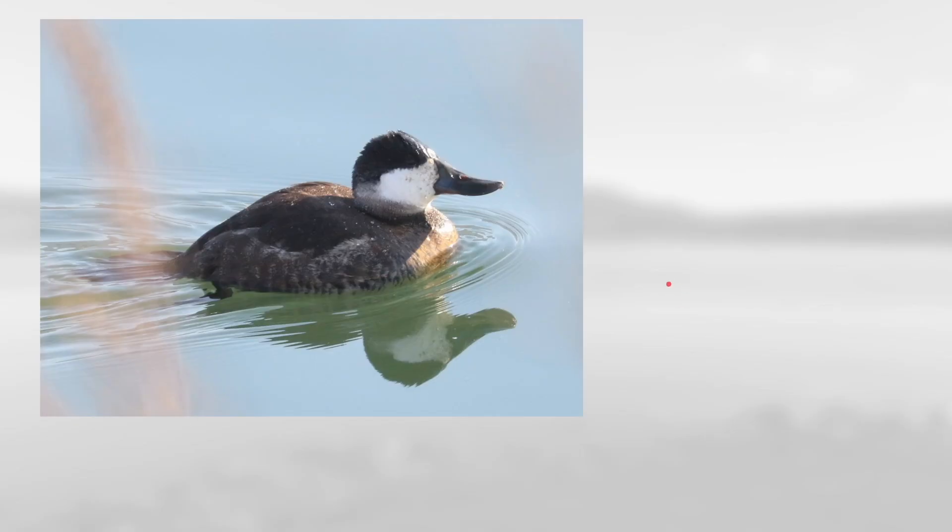First up, we can see this one has a brown body with a white cheek, very dark cap, and this bill that smoothly transitions into the sloping forehead but kind of curves up towards the tip. This is a ruddy duck and this would be a non-breeding male.